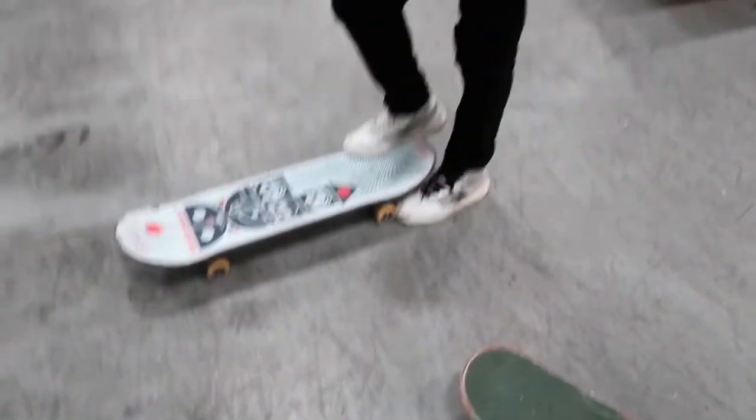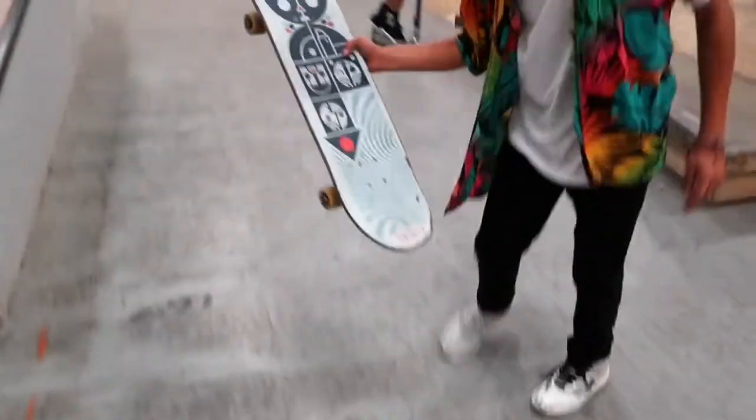When you pop down, pull the board towards you when you do that. How to catch a fish, my boy.